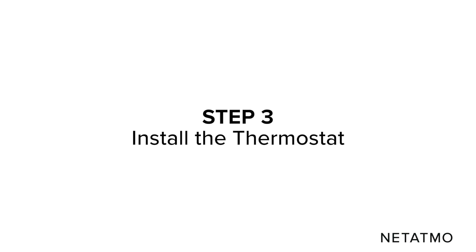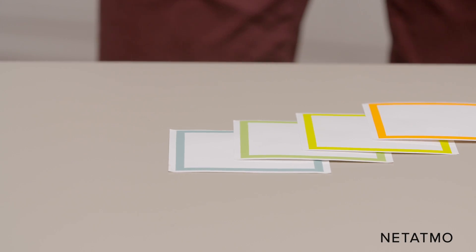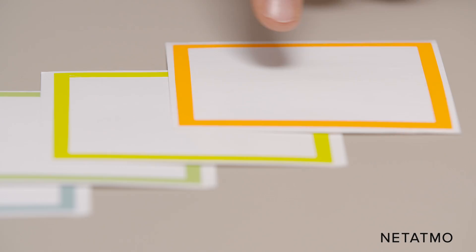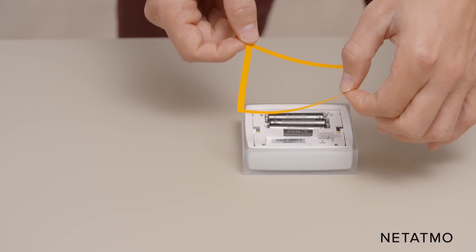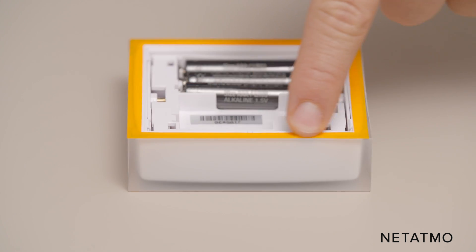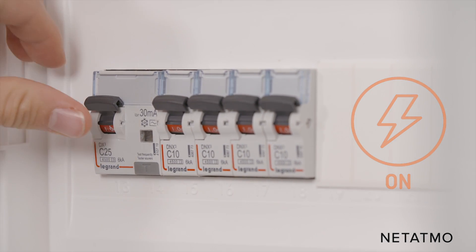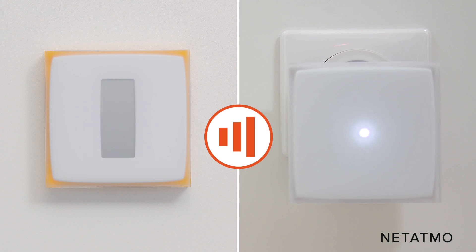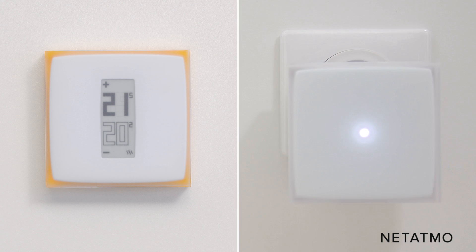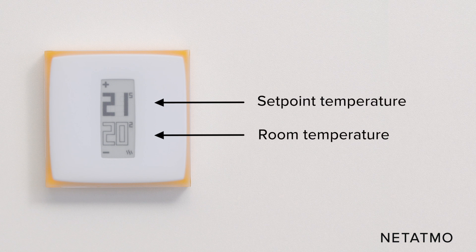Step 3: Install the thermostat. Take the Netatmo thermostat and the batteries provided and insert the batteries into the thermostat. You can customize your smart thermostat with one of the included color adhesives — choose a color, remove the cover of the adhesive, and stick it to the back of the thermostat. Set the thermostat on the wall bracket and switch the power supply back on. The thermostat displays the start screen and searches for the relay, connecting within 30 seconds. Once connected, the room temperature and the set point temperature appear on the screen.